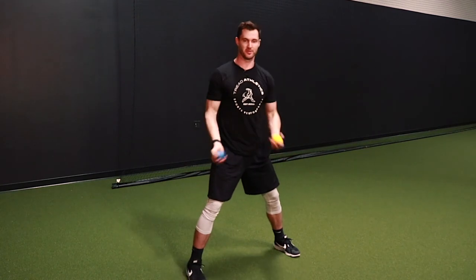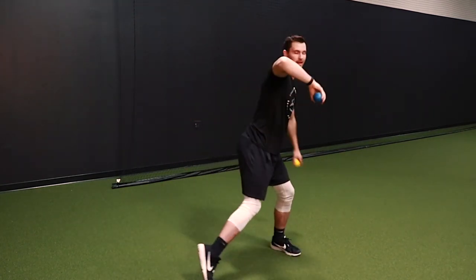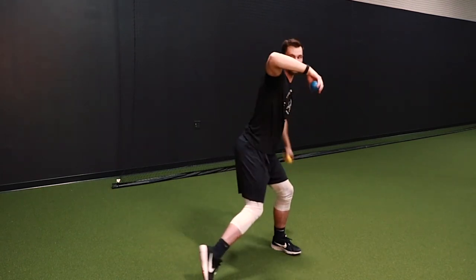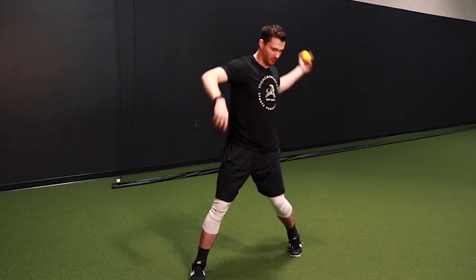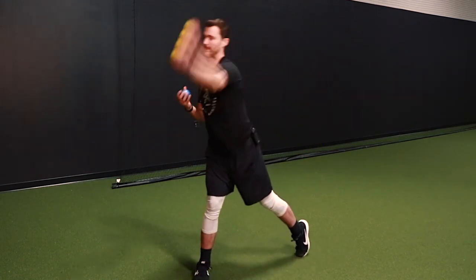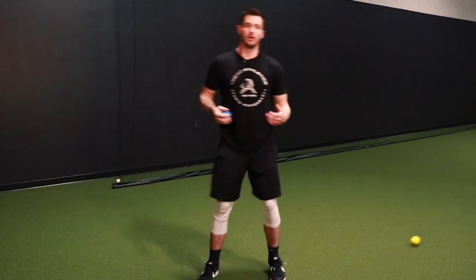You'll notice I'm letting those hips free up, letting that front heel come off, staying smooth, and sinking that loose arm swing up the spiral — coordinating that with the back hip going. Everything from here is in the same position as the second version of this drill, with everything directed towards downhill rotation.